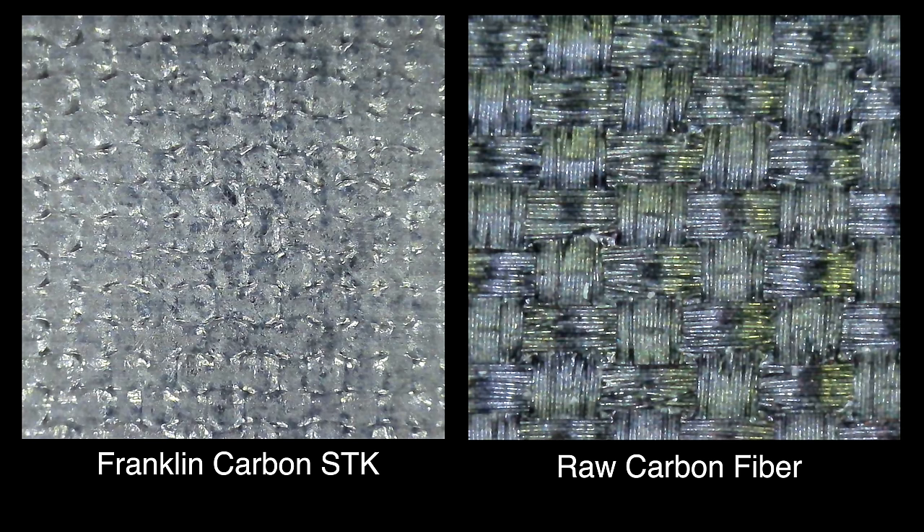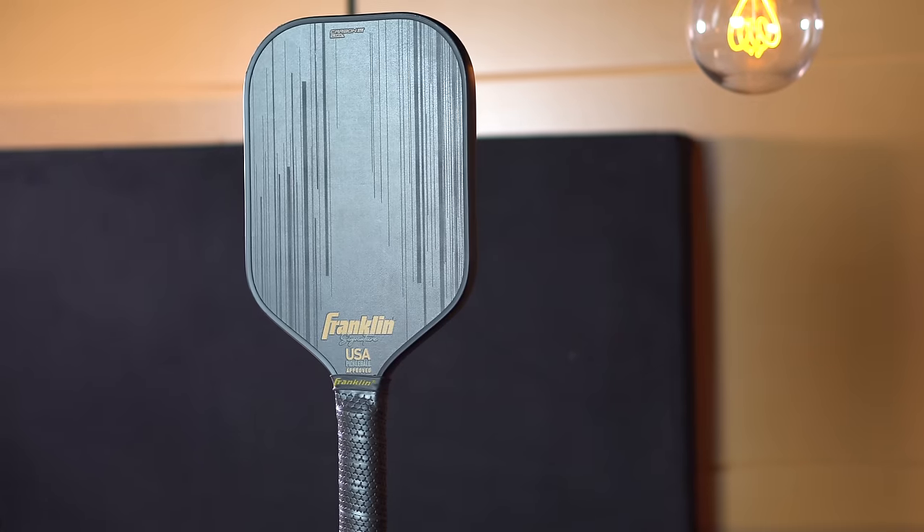Trying to figure out how carbon fiber is being used in a paddle can be difficult. It becomes even more confusing when some paddles advertise a raw carbon fiber surface layer but then add some kind of grit glue over the top of the carbon fiber cloth. The Franklin Carbon STK paddle does this, which is an absolute mystery to me because it performs so poorly compared to raw carbon fiber paddles. I was going to do a full review of this paddle, but I don't see the need after play testing it — it has gotten mostly horrible reviews since it was released, and I was really hoping to find a silver lining, but nope, it's just a really bad paddle.